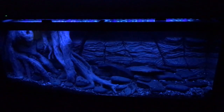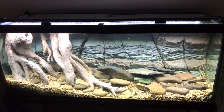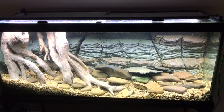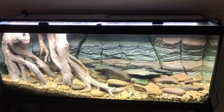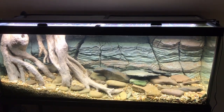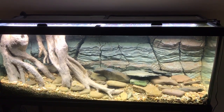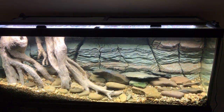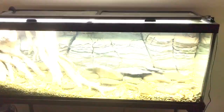My daylight photo period starts around 3 p.m. and ends around midnight because I like to see the fish when I come home from work. Now it's going to start the sunrise phase, ramping up to full daylight. Now it's full daylight. And now we're going to begin sunset. There you have it — thanks for watching.